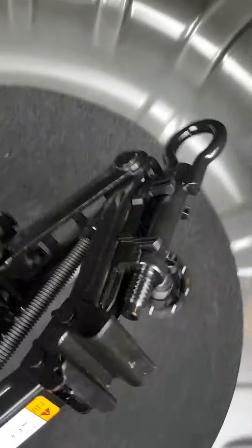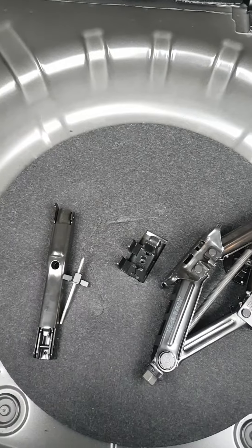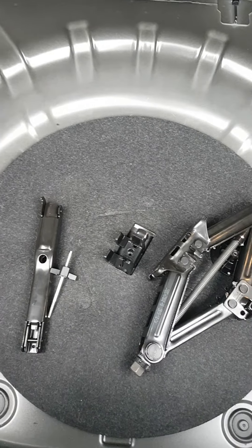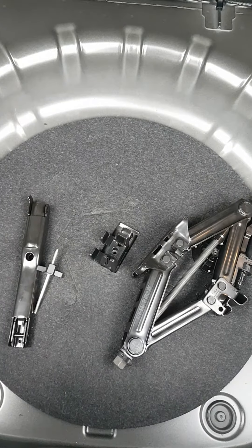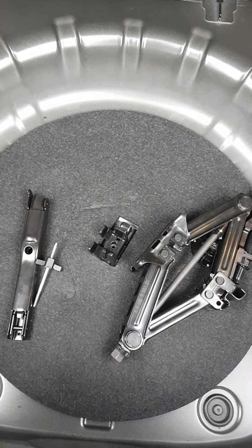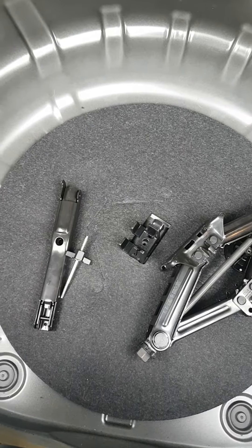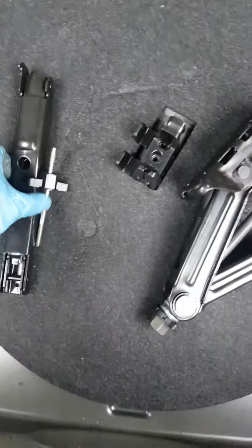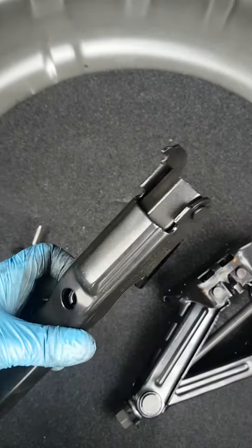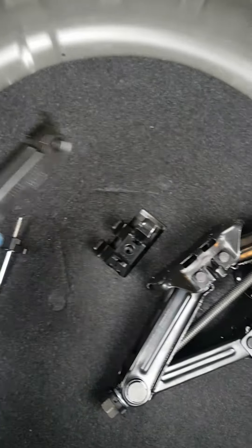Hi guys, back again. Just in relation to spare setups on vehicles — typical Ford, they do this kind of stuff all the time. You get a puncture, you get your spare out, you get all the jack and the wheel brace out, you put the spare on, and then obviously you come back to putting the spare away and putting everything back together again, reconstructing it to try and fit back in the right place, and you've forgotten how it all goes back together.